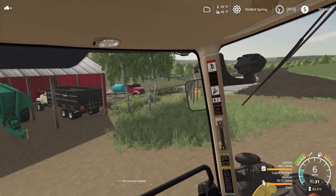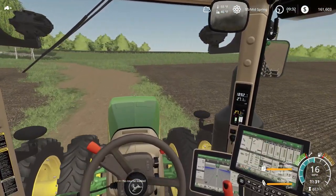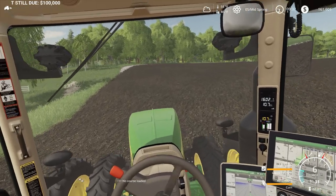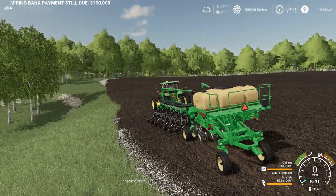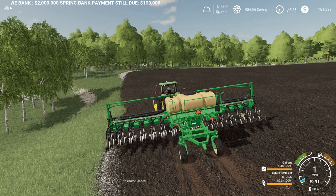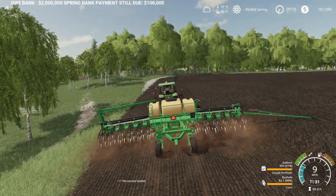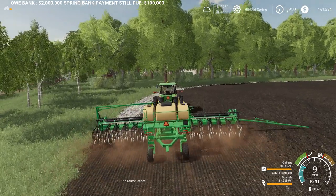There's the 8960 as it makes its first round. Let's get up here, get the planner unfolded, start in the field. I've got a ridge marker out and I'll at least have to stay outside for this first round.